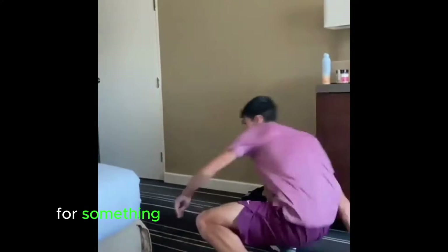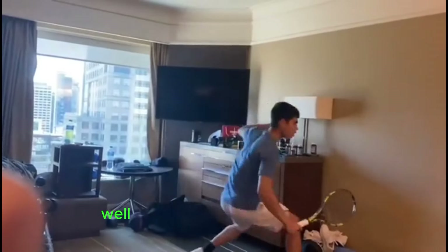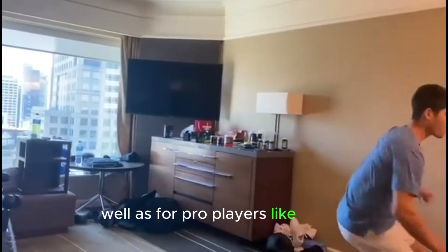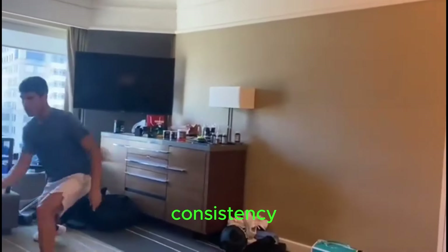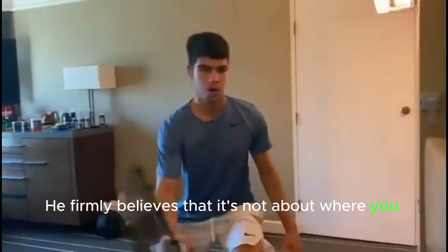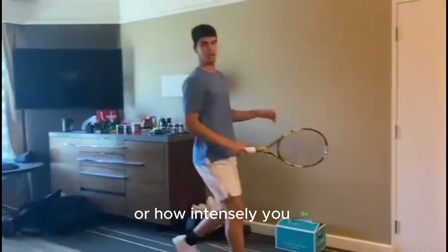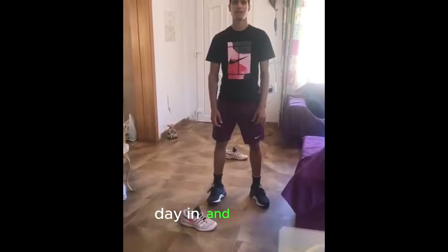Why choose home workouts for something as dynamic as tennis footwork? Well, for pro players like Carlos, it boils down to one key factor: consistency. He firmly believes that it's not about where you train or how intensely you do it — it's about showing up regularly, day in and day out.